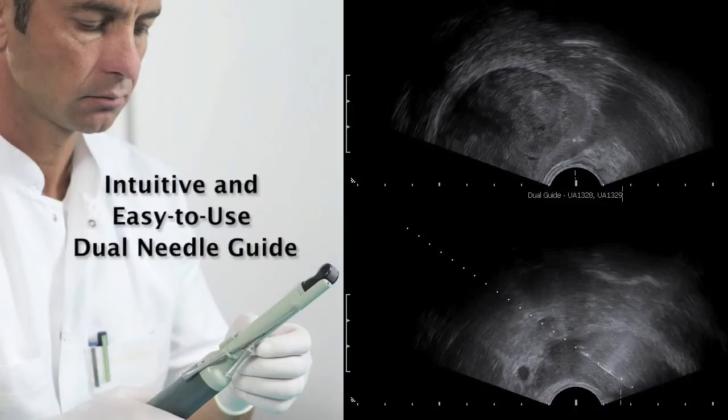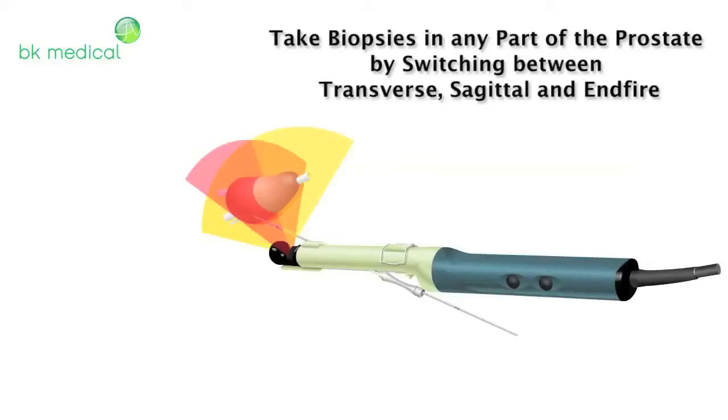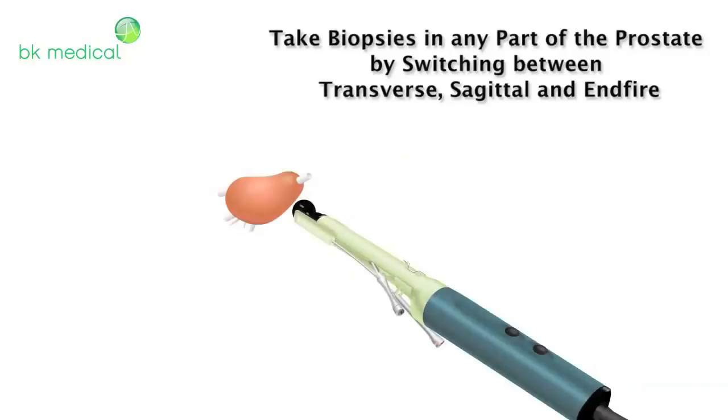For example, take a biopsy in simultaneous biplane mode, then turn the transducer to switch to an N-Fire view. Insert the needle into the second needle guide easily, all without removing the transducer, making your biopsy procedures faster and more precise.